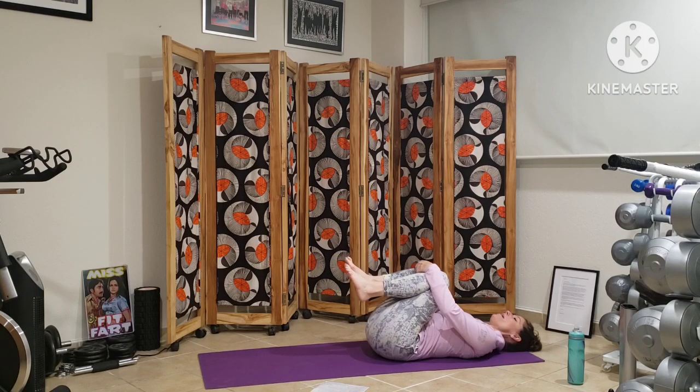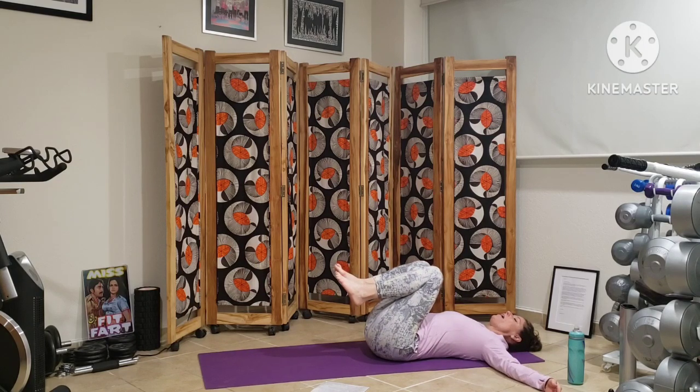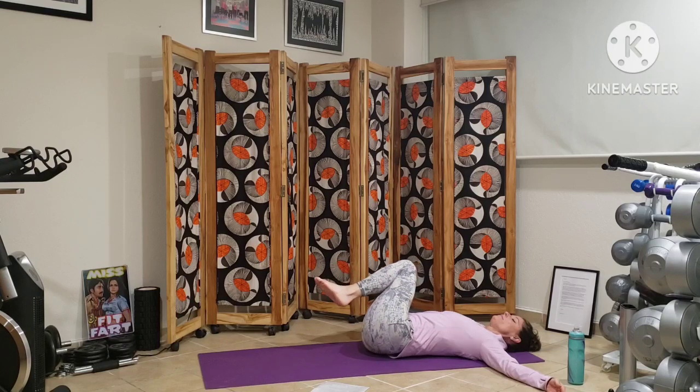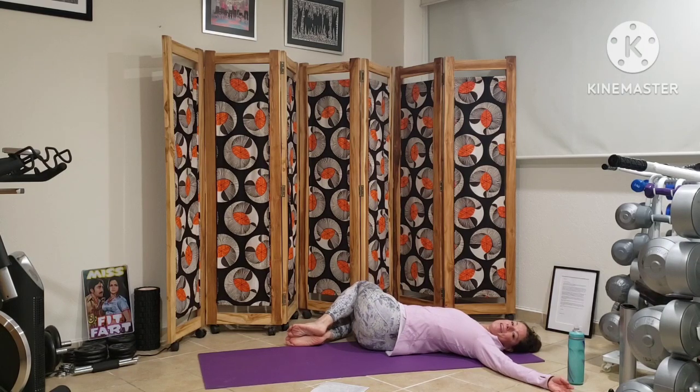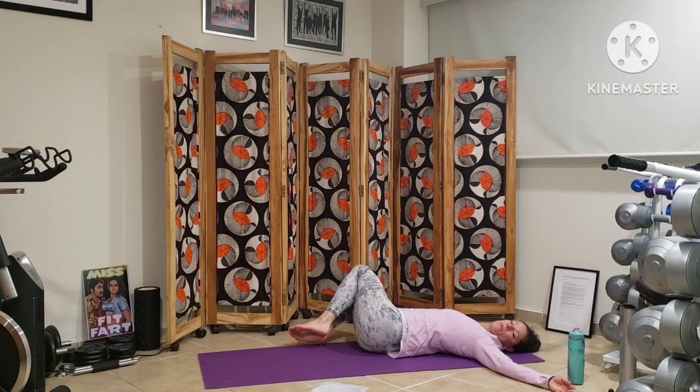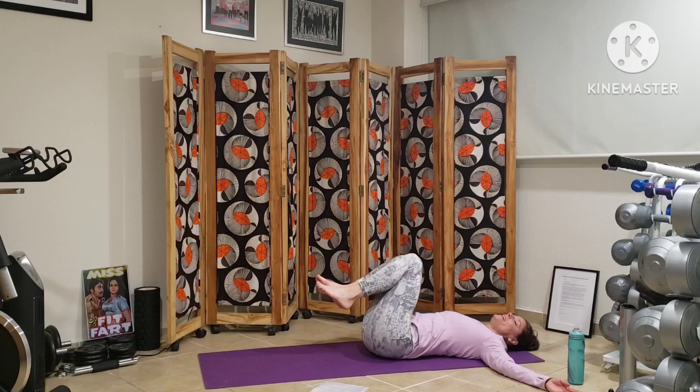Extending our arms wide in a T, we'll slowly lower our legs to the right and we'll gaze over to the left. Gentle spinal twist here. Bringing awareness to our spine. Bringing our legs back to center and we'll come over to the left, gazing to the right.